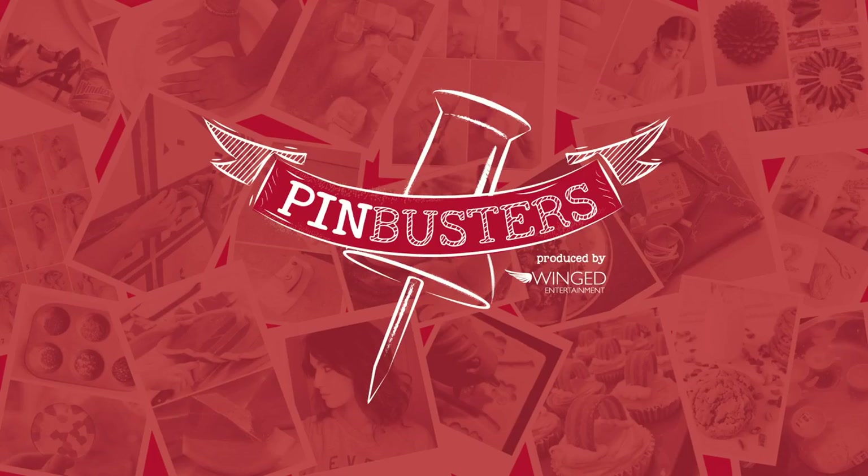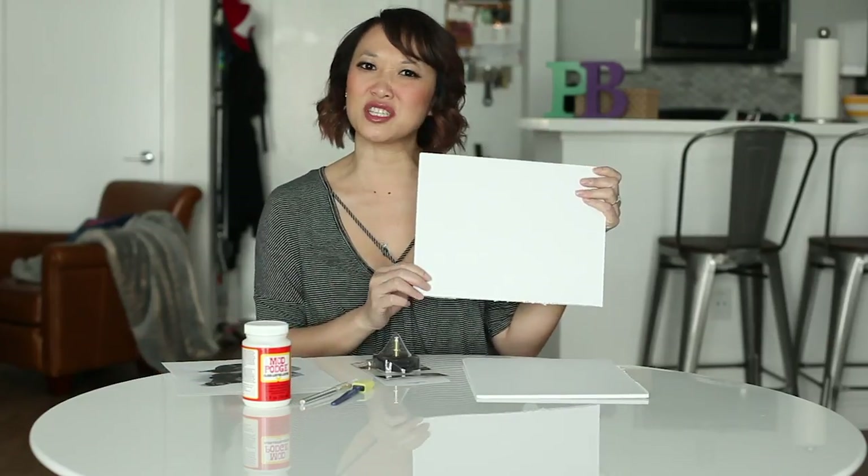Today on Pinbusters, we're making our very own photo wall clock. We got an email from Donna out in San Francisco who'd like us to make a photo wall clock using Mod Podge, a clock movement kit, and a photo — could be any photo. I chose my favorite dog; it's a black lab. And some foam core. Let's see if it works.